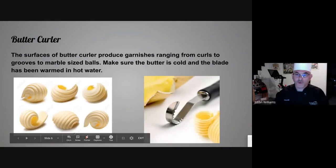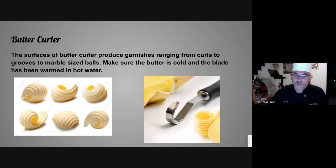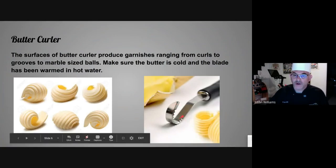Butter curler — not really used quite a bit in this day and age. The blade is shaped like this. The butter needs to be chilled, and what you do is drag this across the butter and it makes these nice little curls. Great presentation.